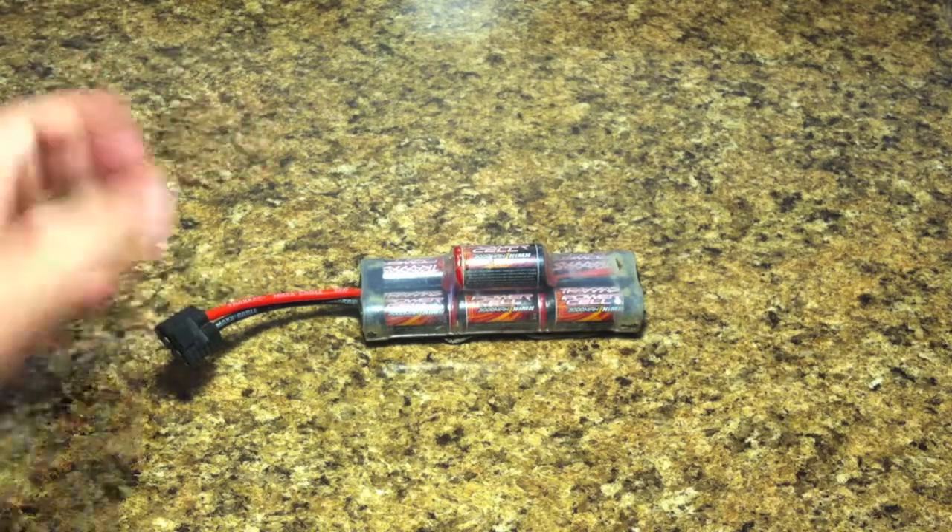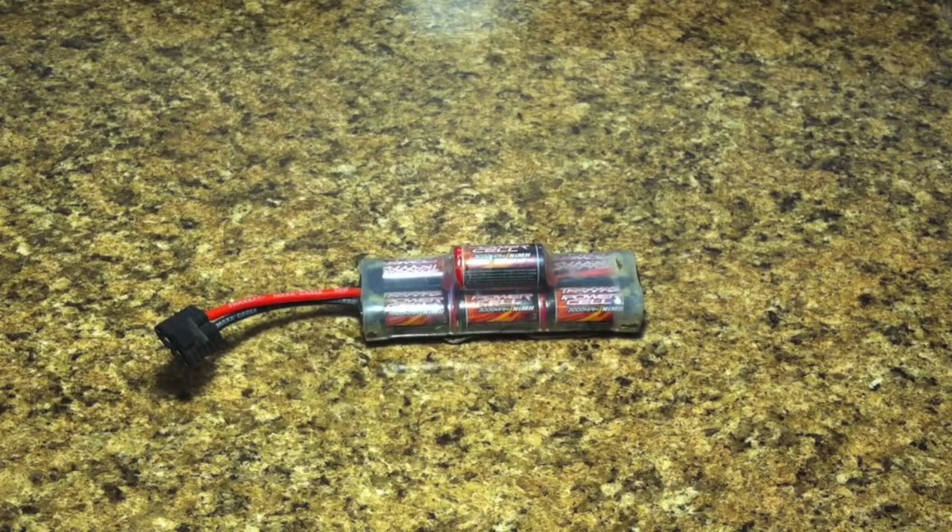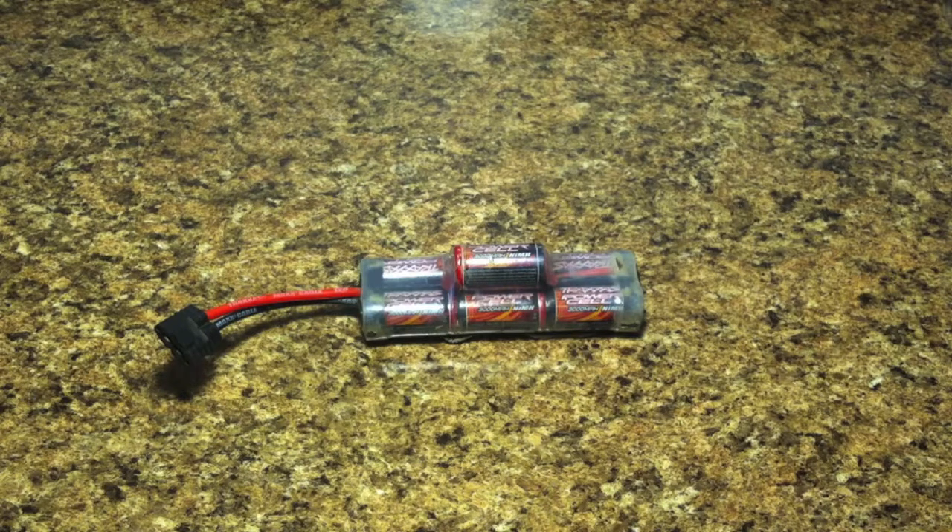All you're going to need to wrap a battery is just some electrical tape. Lots of people could do this themselves, but if you're new to the hobby you might be thinking you need to go buy a new battery. It actually is perfectly fine — you just need to re-wrap it.